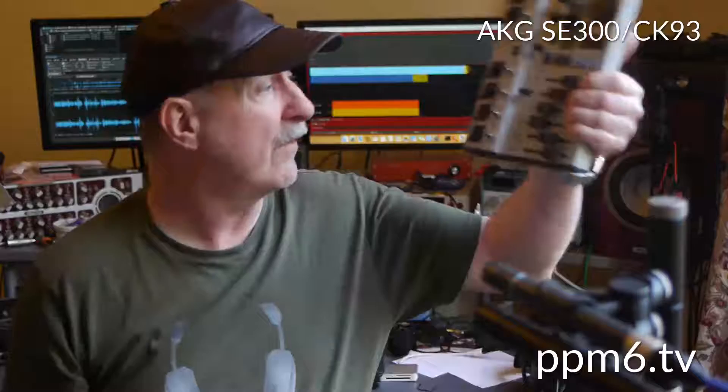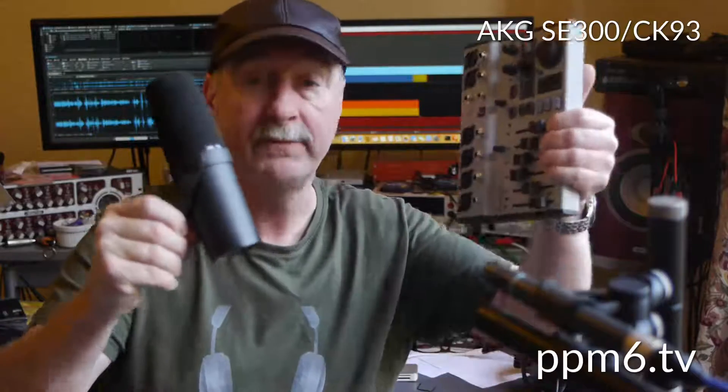Hello Squittles and welcome to PPM6TV. Today we're looking at Behringer's Flow 8 digital USB mixer and the Shure SM7B. The Flow 8 has four mic amps each with 60 dB of gain, which is a good amount. How high quality that is we'll find out, but the SM7B eats gain for breakfast. So will this be a marriage made in heaven or a relationship doomed to failure? Let's find out.